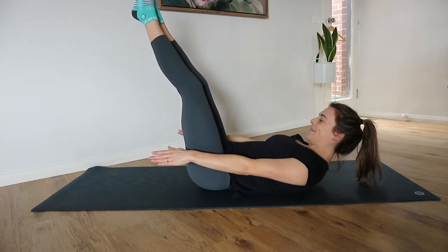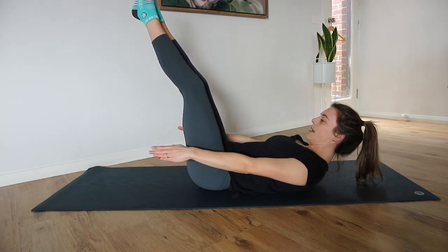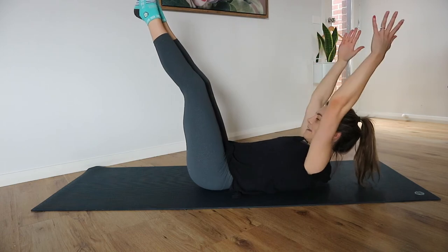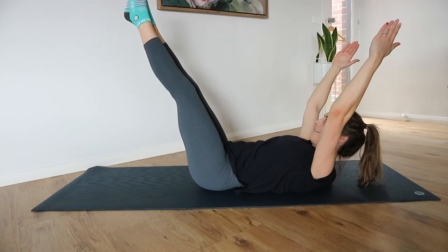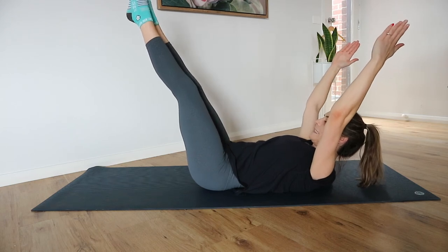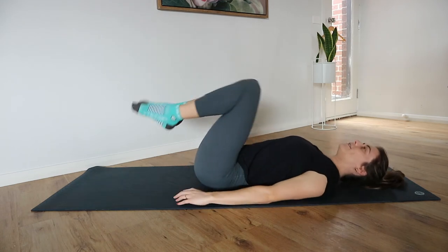Let's keep holding. We're here for ten, nine, eight, seven, six, five, four, three, two, and one. Good stuff.